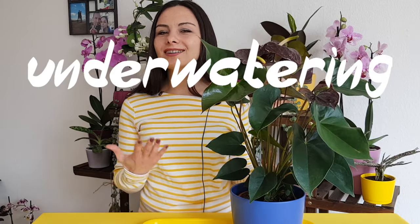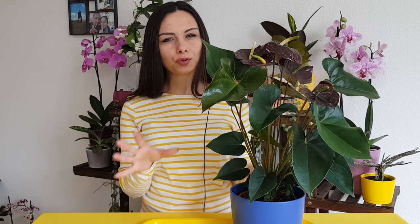Mistake number four: underwatering. They don't like to sit in water all the time, but they also don't like when the soil gets bone dry. So try to find this balance — just keep the soil a little bit moist, not too wet, but also don't let it get completely dry.